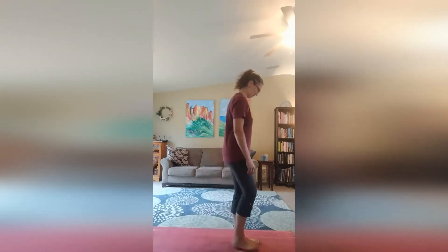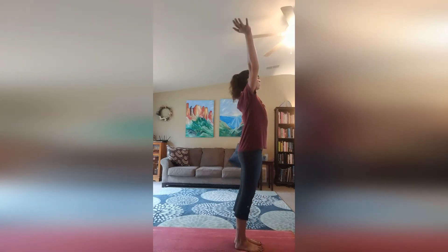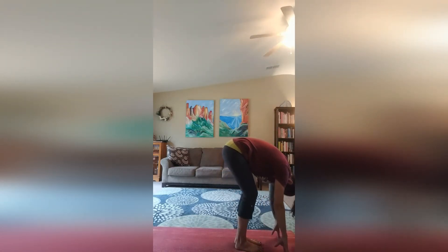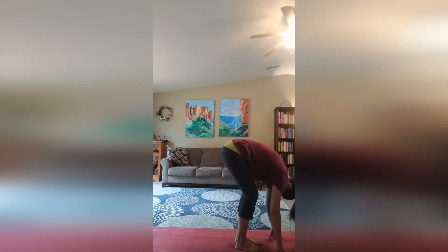Let's begin standing. Plant our toes, get our body straight and tall, push back our shoulders and inhale, arms up, reach to the sky and exhale, forward fold. Inhale, halfway lift. Exhale, forward fold.